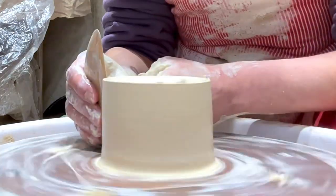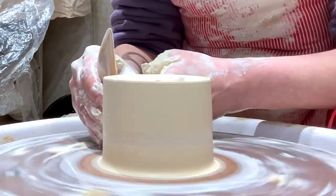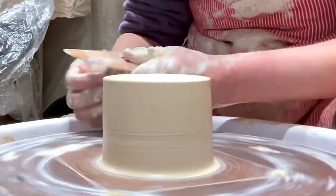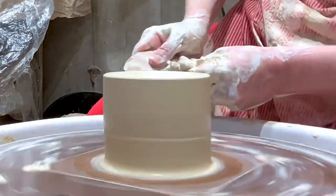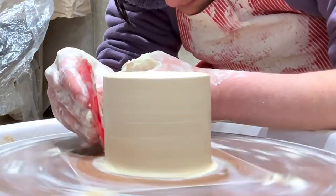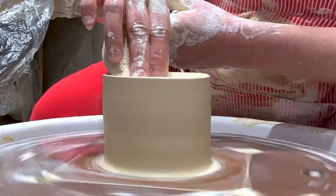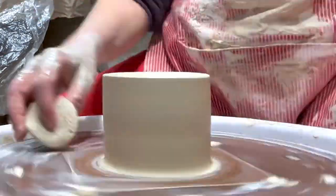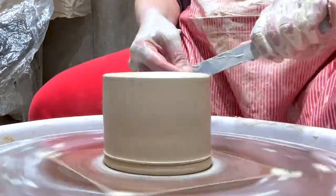I'm using a lot of force while pushing inward, which pushes the piece back up and makes a slight little bowl shape at the top to hold the liquid or the candle. Now I'm just cleaning up the sides, getting the water out of the little bowl shape at the top, and then I'm going to put a foot on it with a foot ring tool and then start the next one.